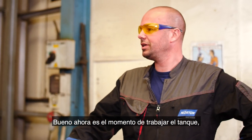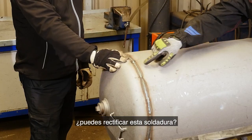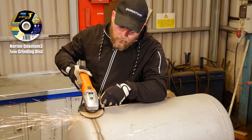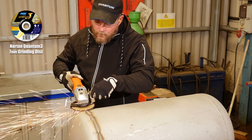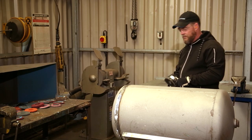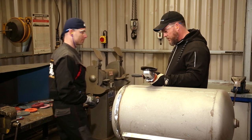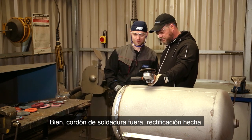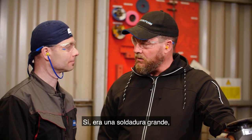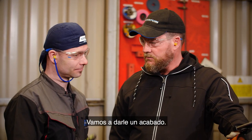So now it's time to work on the tank. Can you grind this weld down? Yeah, all right. Weld's off, grinding's done. Bit rough, yeah, it was a big weld. That's a good disc, let's refine it.